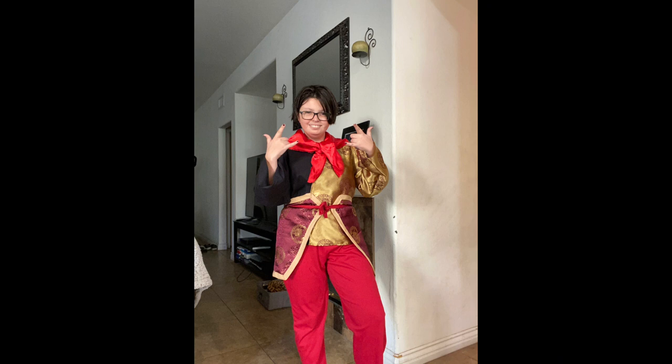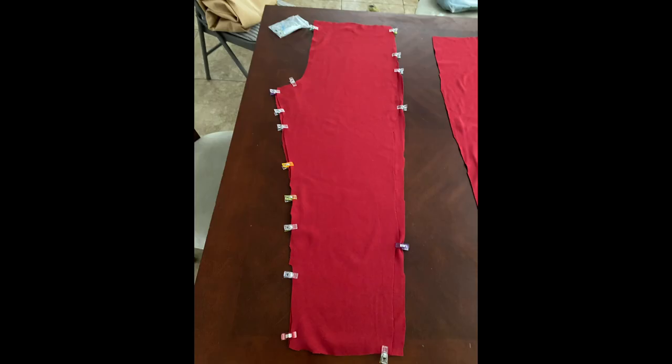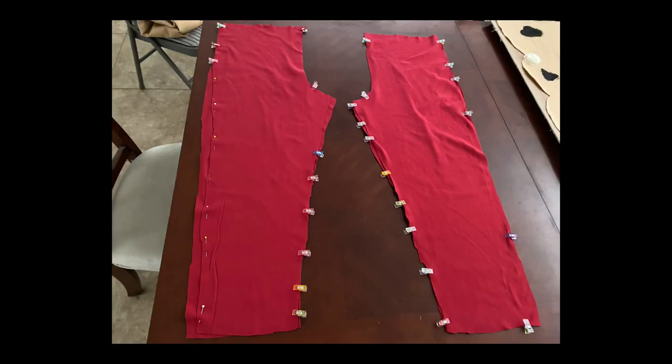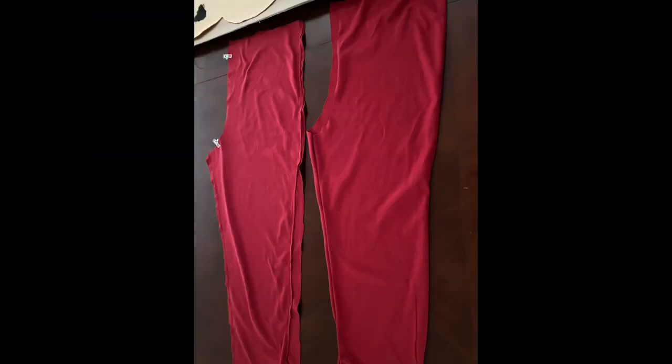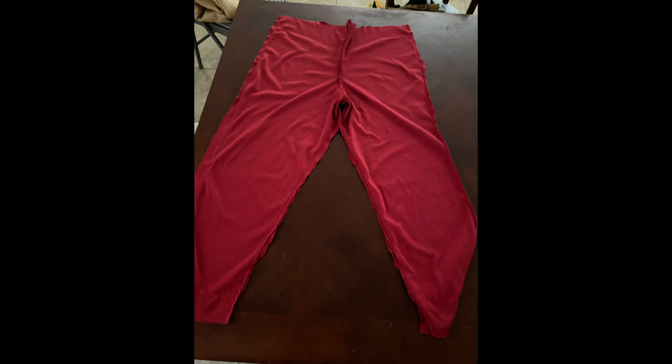You guys got this, trust me, it is simple. We're starting with the pants. You actually want to start with a pattern for pants, cut them out — they're kind of like this. You're gonna want to sew up the two sides: the inside and the side side. Sew them up on both pieces. If there's extra, you're gonna be cutting that off anyway. Once they're all sewed up, turn one inside out and put it inside the other one, sew that inseam, and then you've got pants.